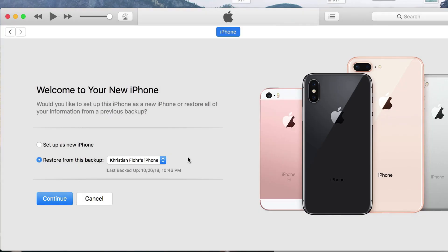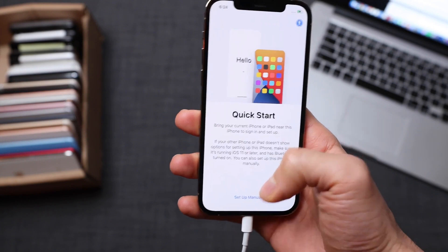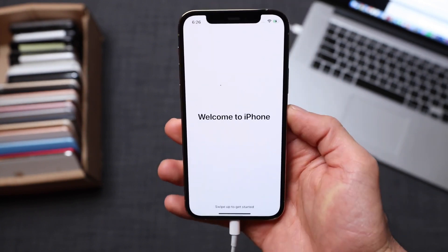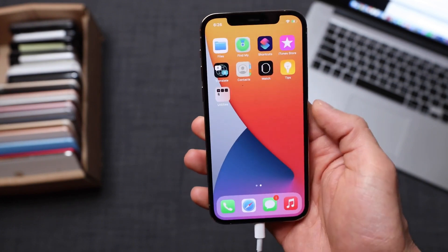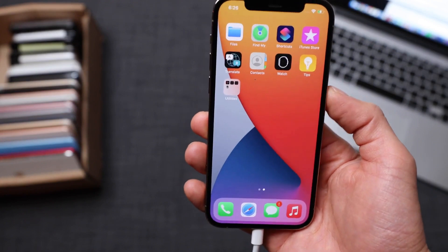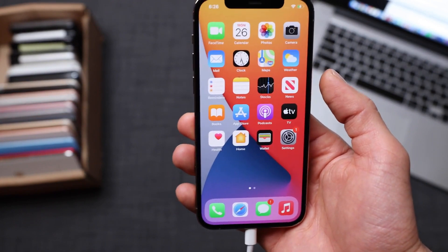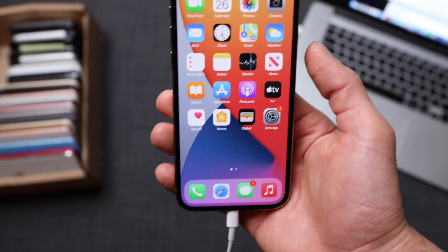Once the restore is completed, you're going to be able to access your phone again. Just set up all the initial settings and you will be good to go. The iPhone has been fully unlocked — boom, we're able to access the phone again. That's it guys, that's how you unlock any iPhone. It is as simple as that. If you have any questions, let me know in the comments below. Don't forget to subscribe. My name is Christian and I'll see you on the next one. Take care.